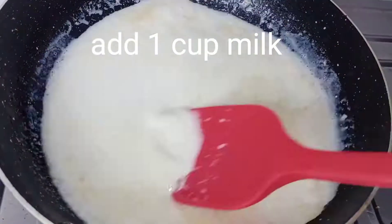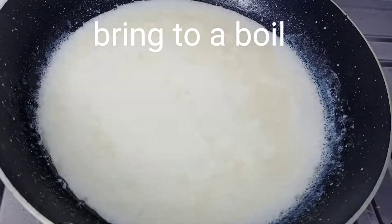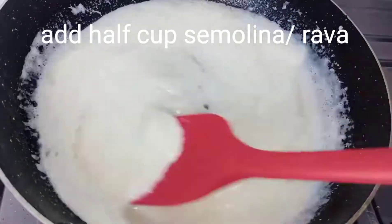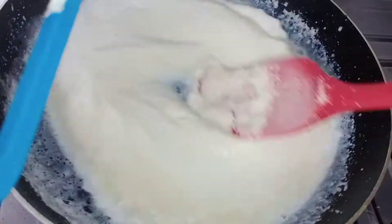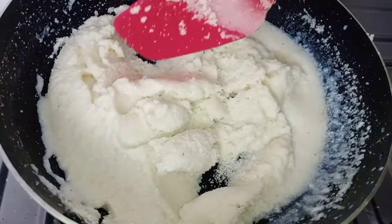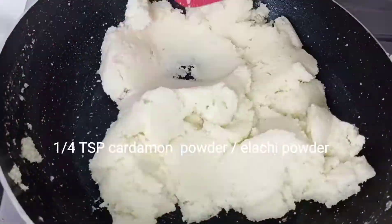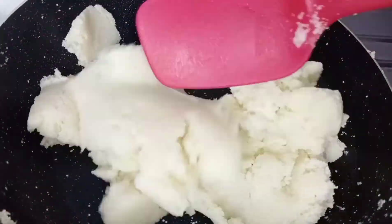Next we will add 1 teaspoon of salt. Next we will add 1 cup of milk. Then we will add to boiling point. We will add 1 cup of milk. Now we will add 1 cup of milk. Now add 1 teaspoon of